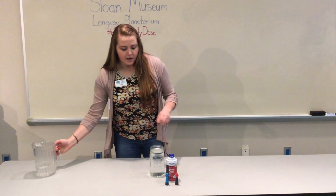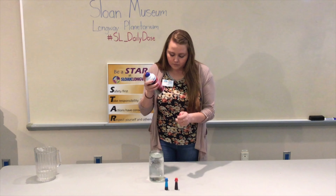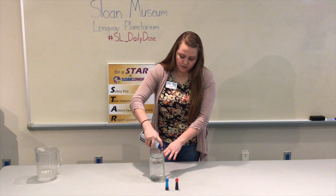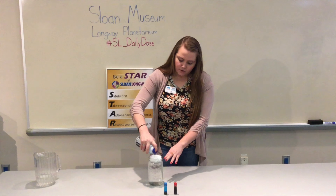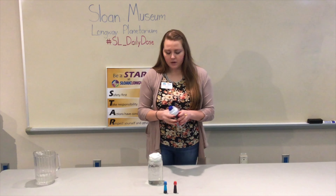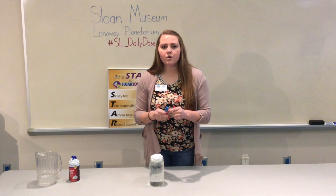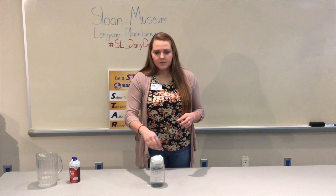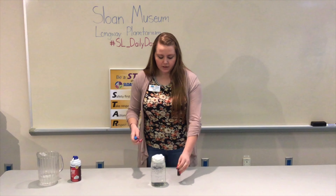There's our water. Our shaving cream will represent our clouds, so just spray it on the surface. I'm going to do a thin layer so the reaction will happen a little quicker. This represents our clouds, and our food coloring will represent the condensation occurring inside the clouds as well as the precipitation when it begins to fall down.